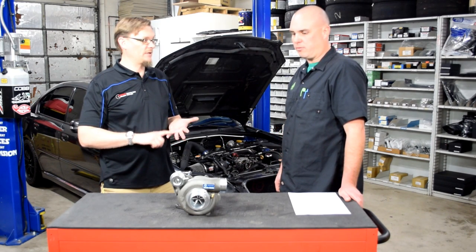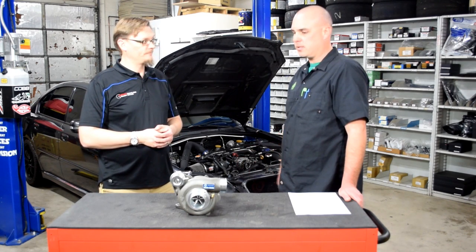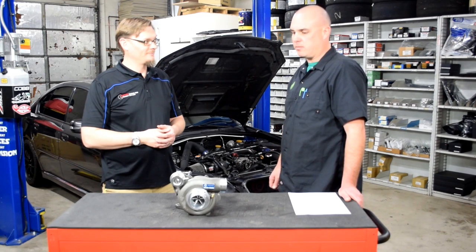It's just a stock build — stock engine, stock head studs, stock bottom end. Everything was rebuilt but all in stock form. We just wanted to take advantage and kind of see what we could get out of that stock setup.